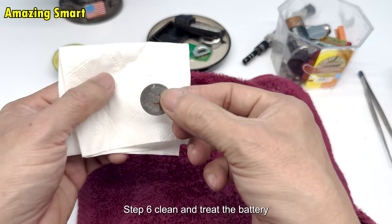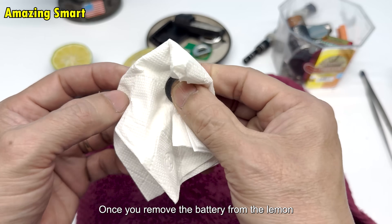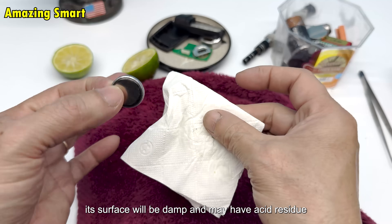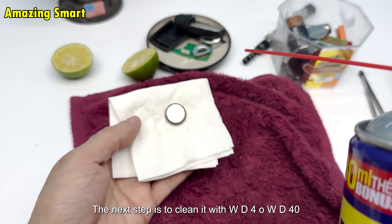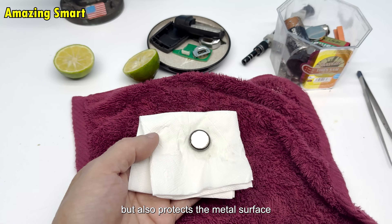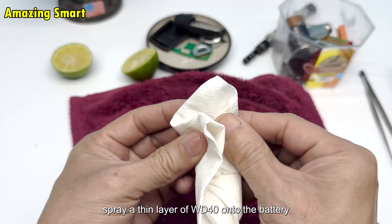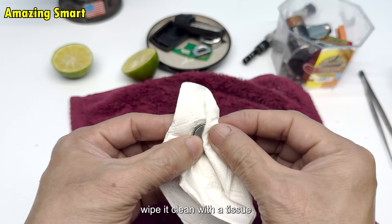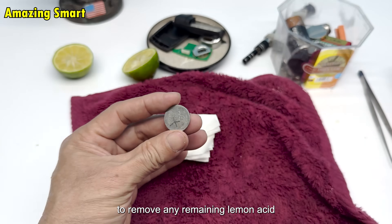Step 6: Clean and treat the battery. Once you remove the battery from the lemon, its surface will be damp and may have acid residue. The next step is to clean it with WD-40. WD-40 not only removes dirt but also protects the metal surface from oxidation. Spray a thin layer of WD-40 onto the battery, wipe it clean with a tissue, then rinse with clean water to remove any remaining lemon acid.